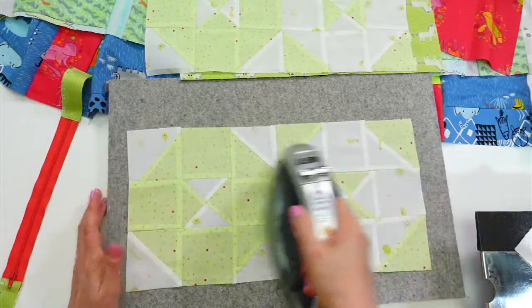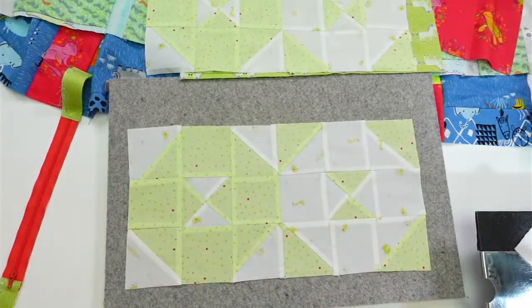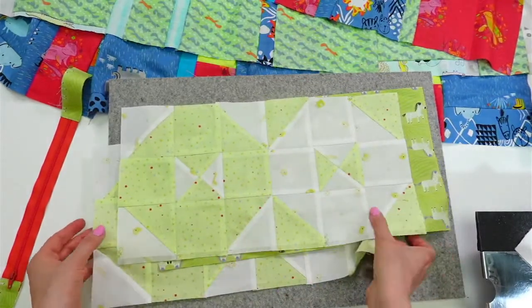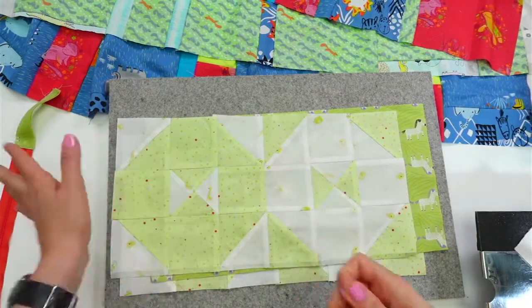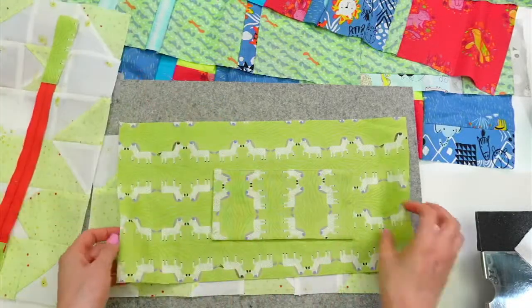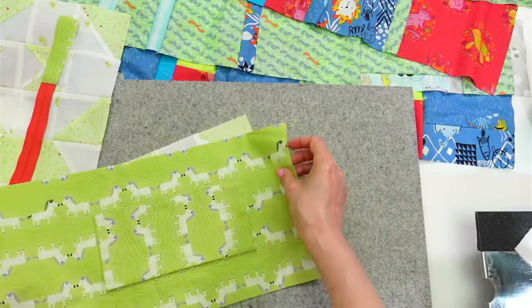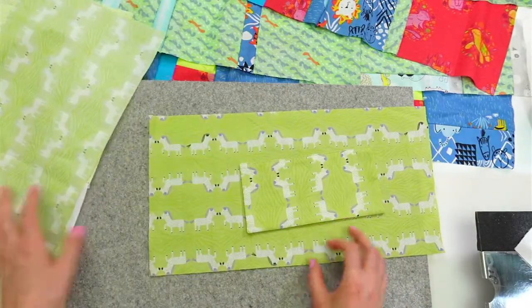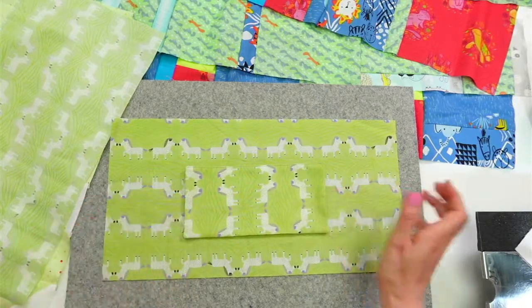I'm excited to get this done. I'm actually using both of the other zipper pouches we made — they're both in my larger computer bag. Everything comes with me everywhere: computer, iPad, drawing stuff, folder of things I'm working on. I have a bag for my light, a bag for the tripod, and the first zipper pouch holds all my computer cords. I'm not sure what I'll use this long one for yet — maybe paint brushes, knitting needles, or something like that.